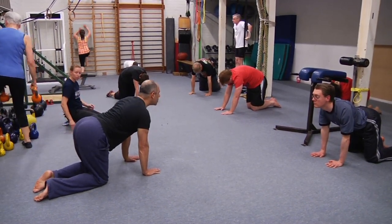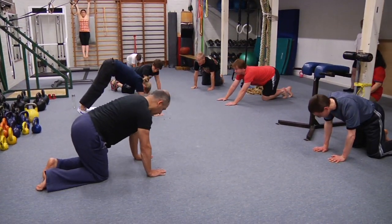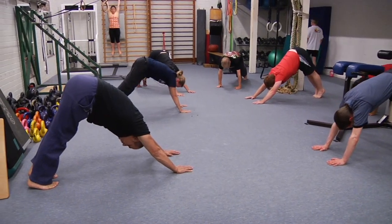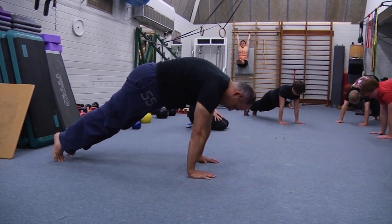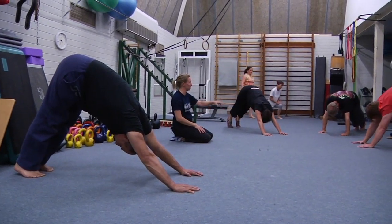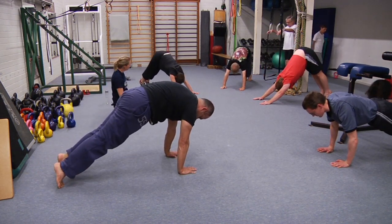Now we might need to spread out a little bit more. I'd like you to do five or six slow transitions between a plank and up to what looks a bit like a dog pose, but I'm actually up on the balls of my feet — so there's no calf or hamstring stretch. I'm trying to end up in the alignment I'd have for a handstand, then just go back through plank and repeat. When you're pressing up into the dog, really actively press the hand into the floor, press the elbows straight, and try to shrug the shoulders up towards your ears.